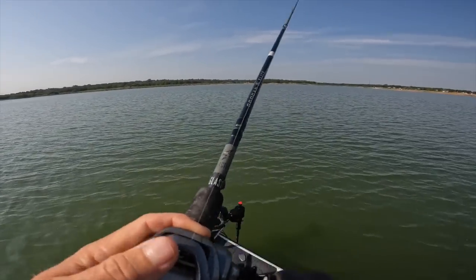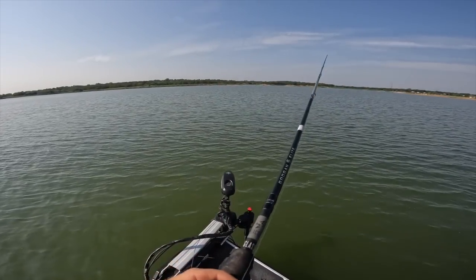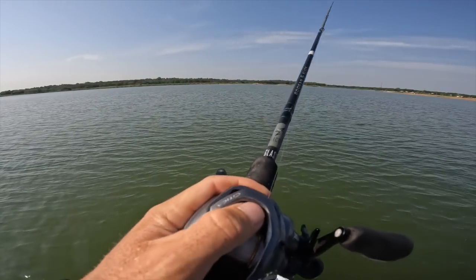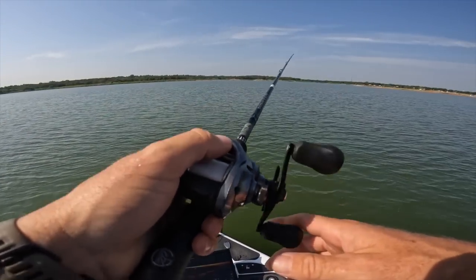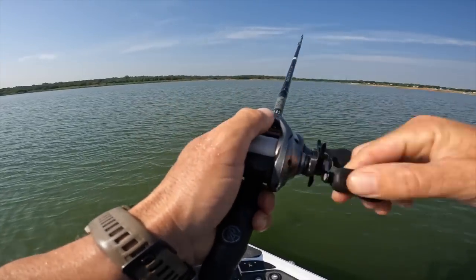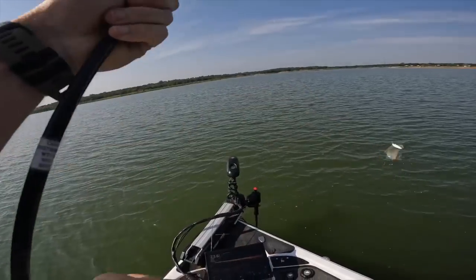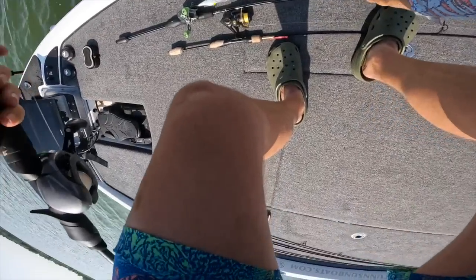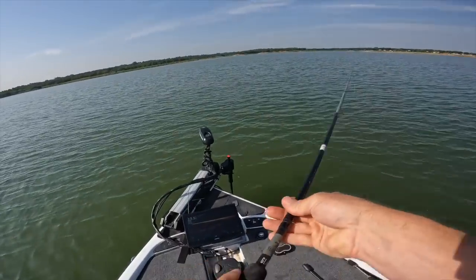I'm going to keep that in mind. This foresight turret is much faster — just got hit! It's much faster than my other one. Hooked up first cast — let's see what we got here. A little white bass. First cast, got a fish — it's never terrible.